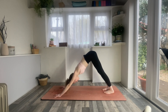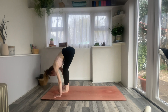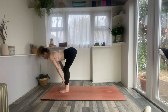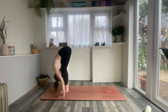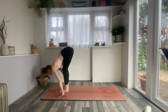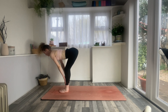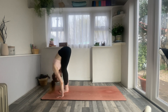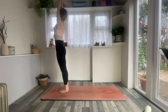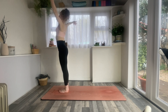From down dog, look forwards, walk all the way to the front of the mat, bringing the feet together. Inhale, bring your hands to your shins, flat back. Exhale, fold forwards and down. We'll do that twice more — inhale flat back, exhale to fold, inhale to flat back, exhale to forward fold. This time, standing, inhale arms all the way up, then exhale to mountain pose. Beginning to build some rhythm — inhale, circle the arms to the sky.